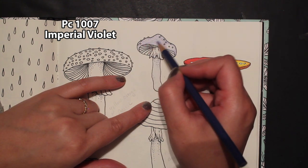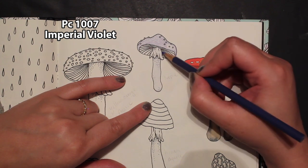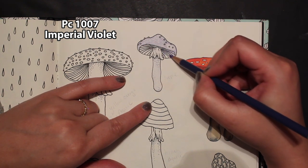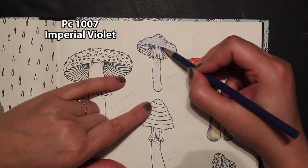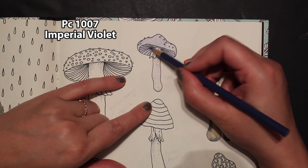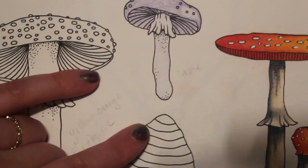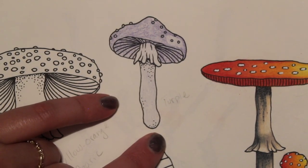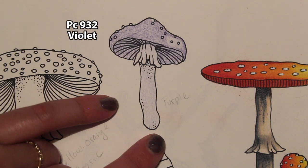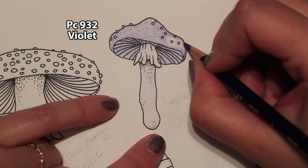I think purple is just a fun color to use and I love putting purple into my color palettes, so I'm excited to color this. I'm going to leave the stem alone for now but I am going to color in all of the underneath with this color — and that underneath is going to be in the shadow so we want to make it darker. Then we're going to get the violet and get in this corner, kind of up around the back.